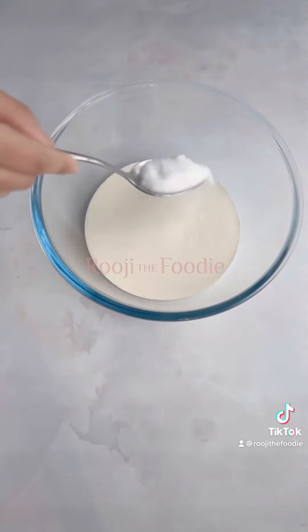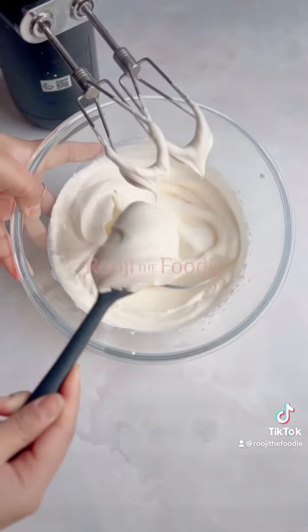For the filling, combine double cream with caster sugar and whisk until you get soft peaks.